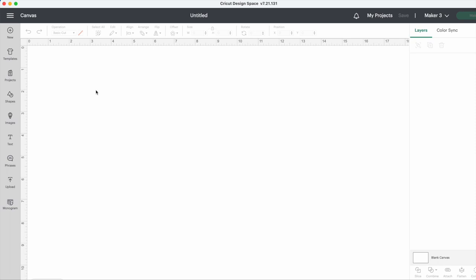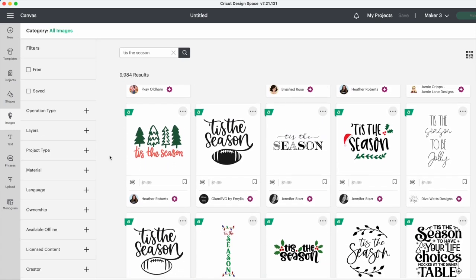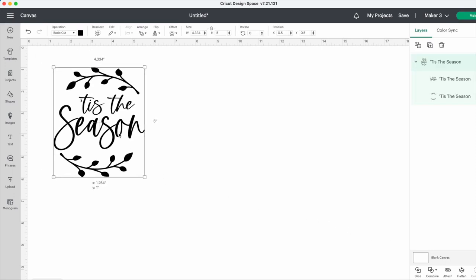Let's start out this project in Design Space. I found the design I used for this project right in Cricut's Design Space in the images section. I just typed in 'tis the season and then scrolled down and found one that I liked. I'll include the image number in the description below so you can find it easily.